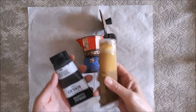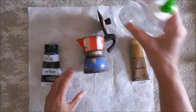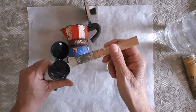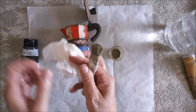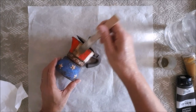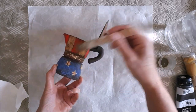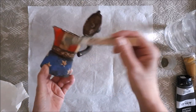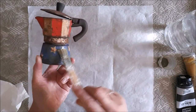Here I am making up some more of my dirty yellow wash and I'm just going to brush it all over the coffee pot.